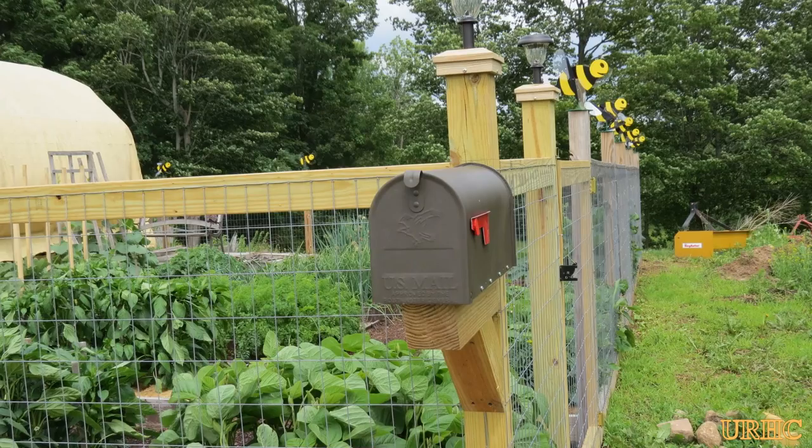This is a final update of the area that I'm fencing in around my raised beds and some of the final things that I'm finishing up.